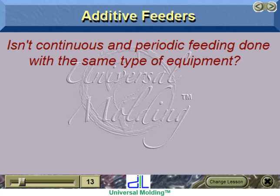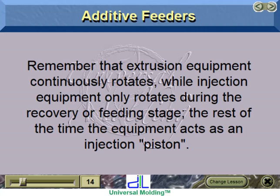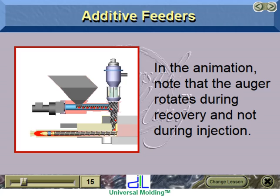Continuous and periodic feeding are done with the same type of equipment, but the operation is somewhat different. Continuous feeding will constantly feed an additive into the process, while periodic feeding only adds it during plastification or recovery. Remember that extrusion equipment continuously rotates, while injection equipment only rotates during the recovery or feeding stage. The rest of the time, the equipment acts as an injection piston. Note that the auger rotates during recovery and not during injection.